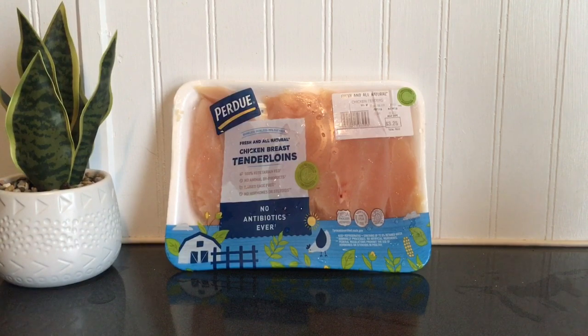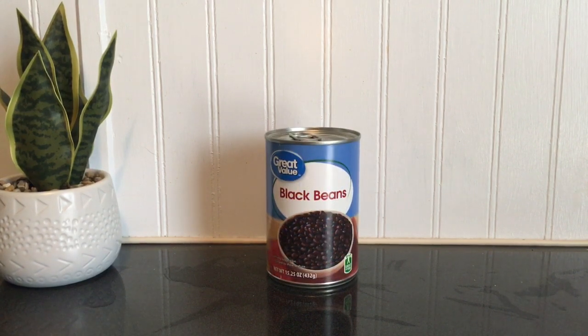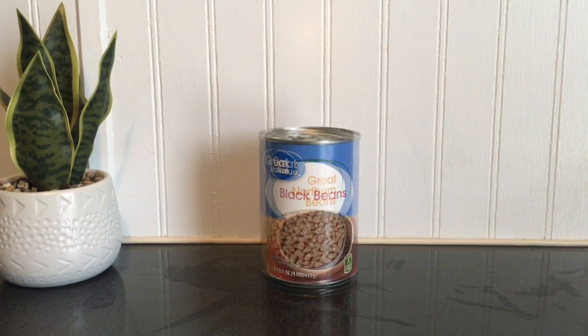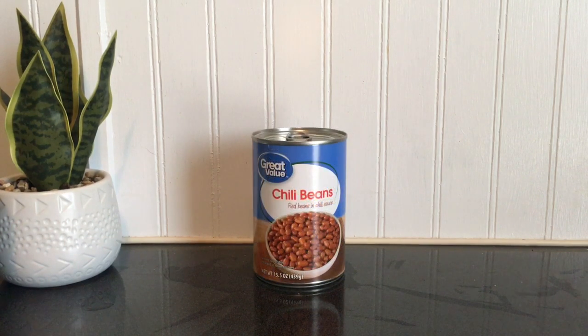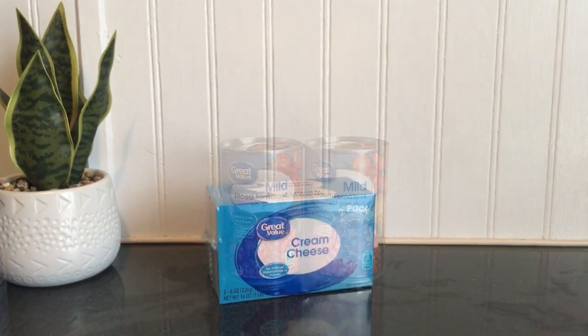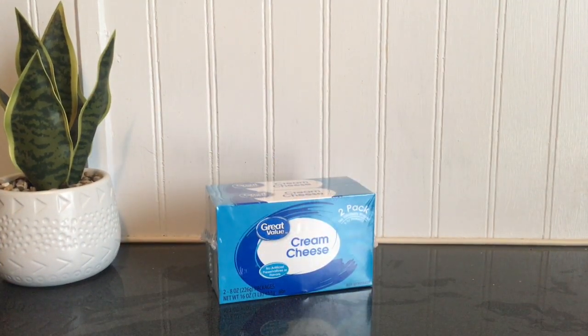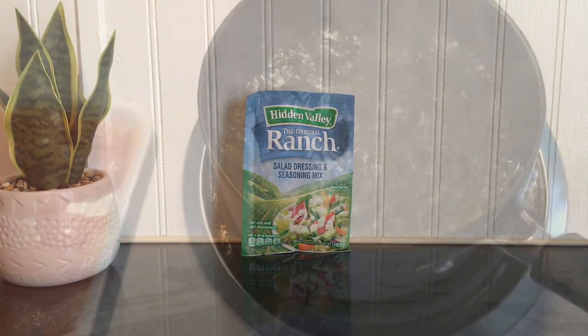For this recipe you will need a pound of chicken — I prefer the tenderloins — a can of kidney beans, a can of black beans, a can of great northern white beans, a can of chili beans, two cans of mild diced tomatoes or Rotel, two eight-ounce packages of cream cheese, and one package of the ranch seasoning mix.